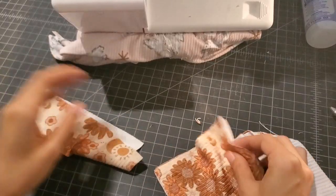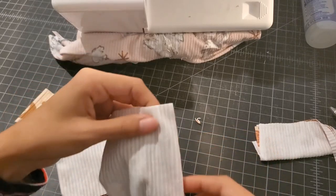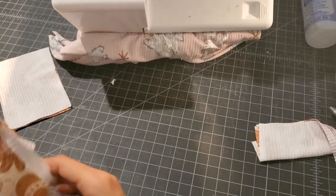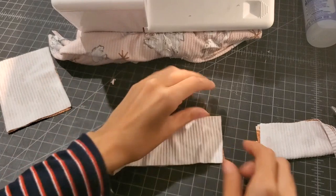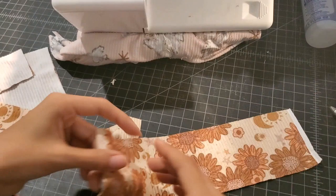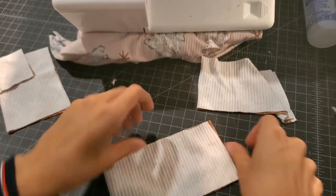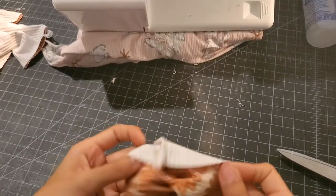Next I'm going to do all of my cuffs. I just put everything right sides together. Here are the arm cuffs — I'm going to sew it here and here. Here is the neck band — also going to sew this down. And then with our leg cuffs, everything is going to be right sides together. So first I'm going to do the neck band.